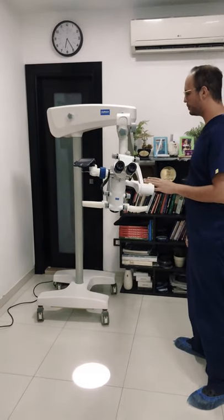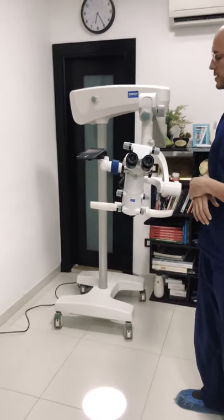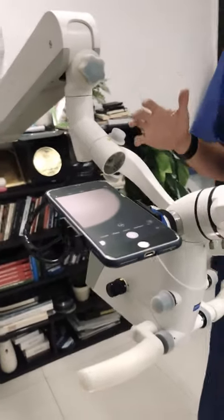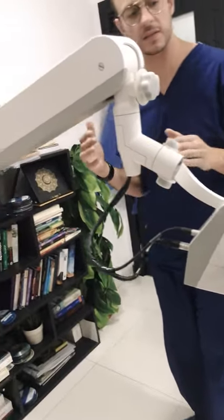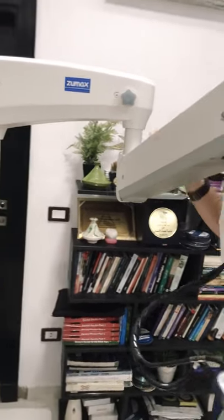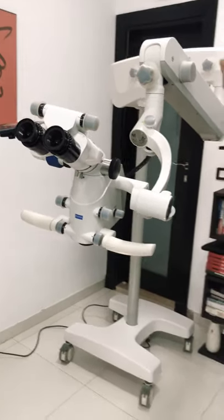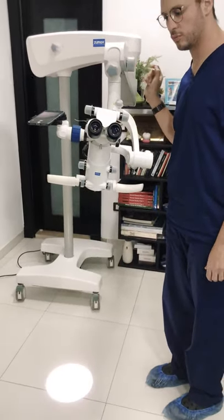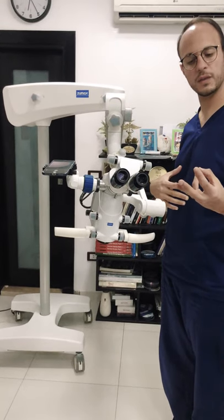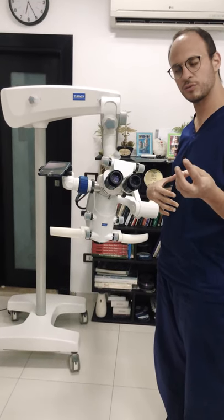The third microscope being reviewed today is the Zoomax — in the upper-middle range line. They have one microscope which provides an extra feature as their highest range model: the OMS2380. This is an update of what they had before, the OMS2350 and then the OMS2360.